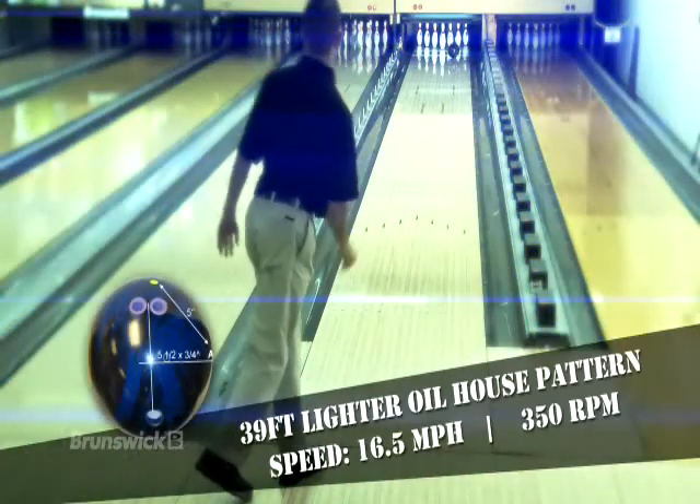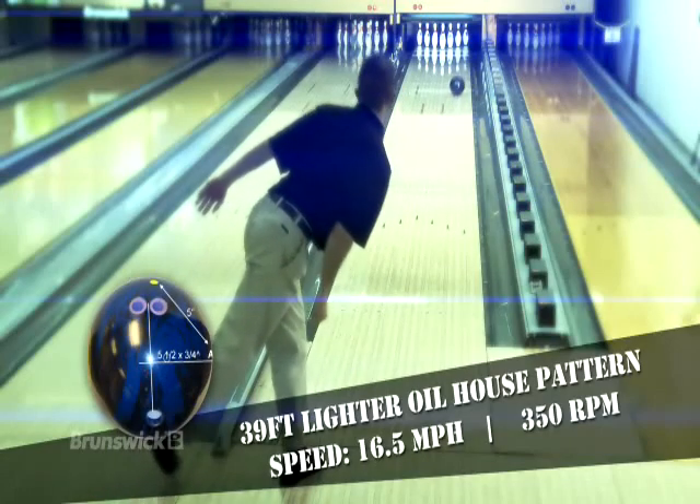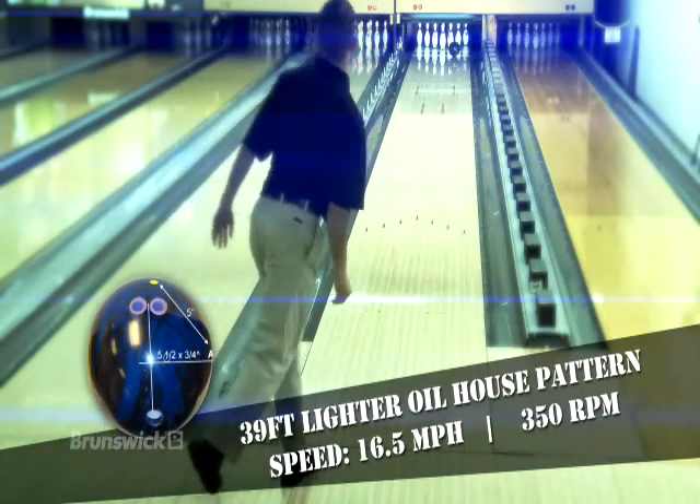Moving 3-in-1 inside with the solid, you can see the same easy length through the heads, but the solid coverstock responds to friction slightly sooner in the mid lane with a smoother back end motion.